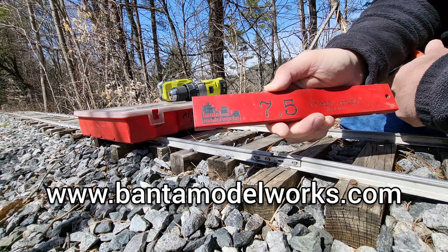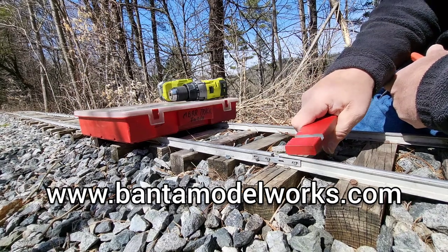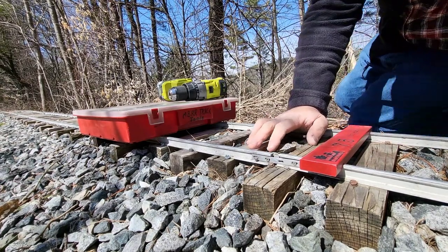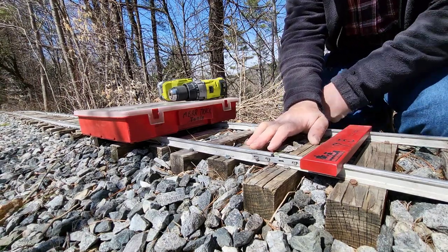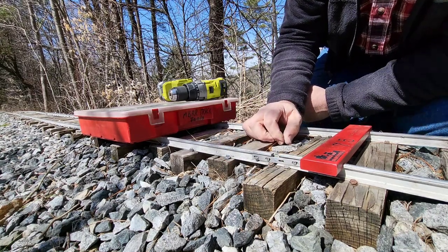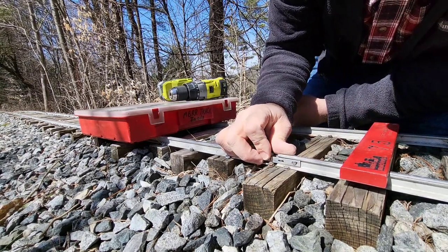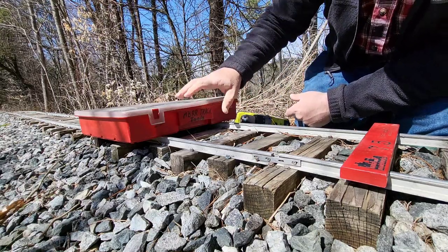They helped come up with the dimensions for this particular bar based on my teeny tiny rail. This is one inch scale rail that I'm using — it's five-eighths of an inch tall, or deep, however you want to call it. I was dealing with some wide gauge areas this afternoon when I came upon a couple of rail joints that are just really too far gone. So I'll be replacing those today.